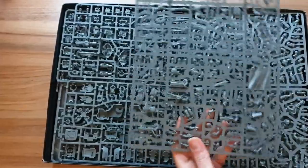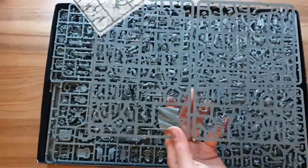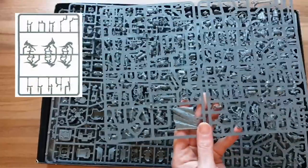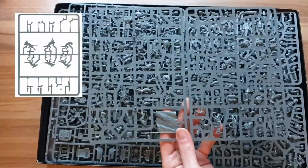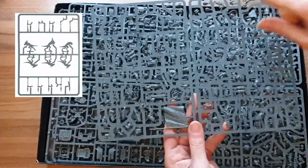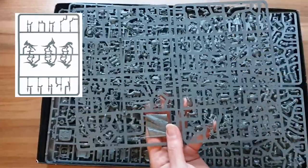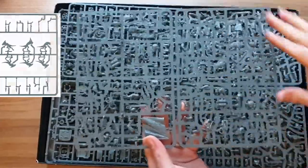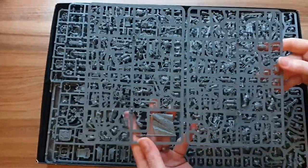I was in a Games Workshop earlier today getting my miniature of the month, which was a skink. It came on a big sprue with four other skinks — five skinks, which are quite small, with no options — and there was so much space on that sprue. And you look at this box and it is completely packed, completely full.